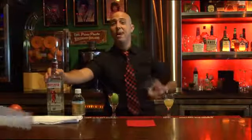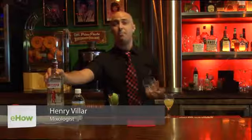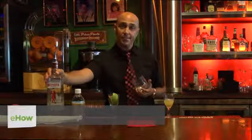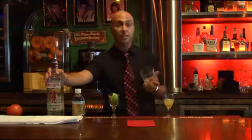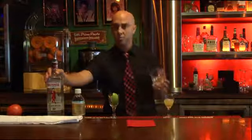Hello, my name is Henry. I'm at Café Prima Pasta on Miami Beach. I'm a mixologist. I've been working here for over 10 years and today I'm going to show you how to make a gin tonic that isn't strong.